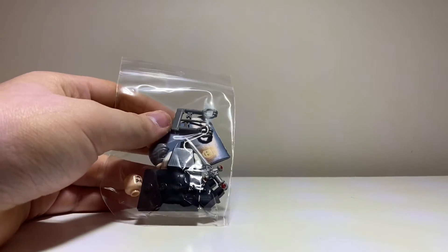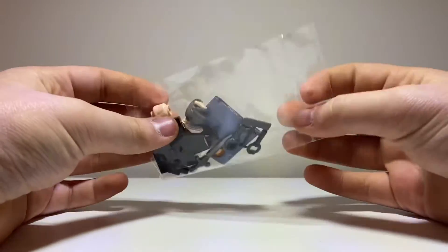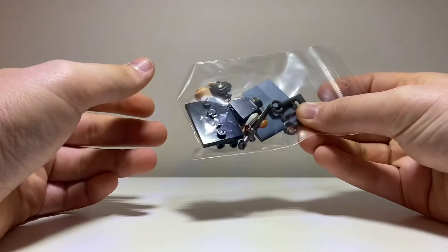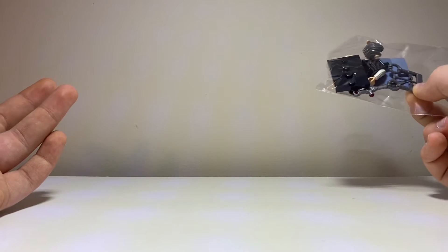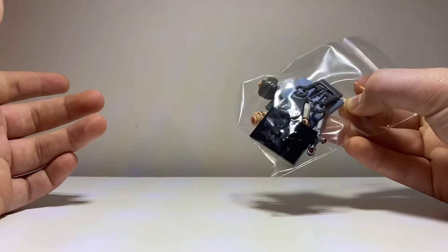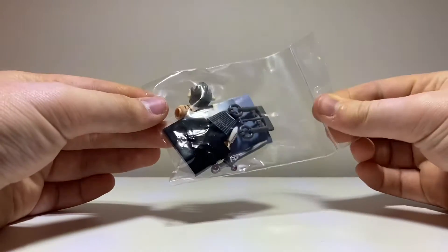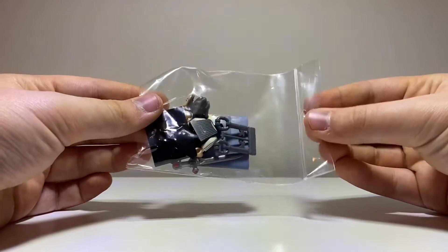We did it! No, we haven't hit 200 subscribers, but we do have Griphook from the Harry Potter Collectible Minifigure Series. Basically, I was bored and saw an eBay listing for about three dollars for this figure, and I thought that was too good to pass up — considering the actual retail price is like four dollars, so not terrible.